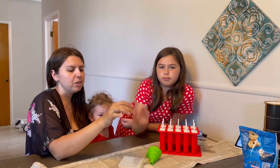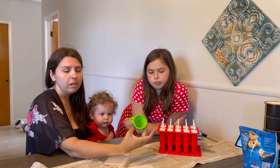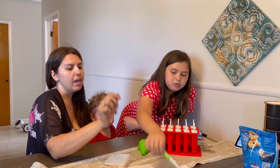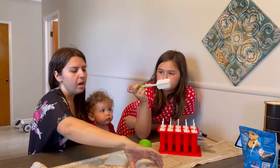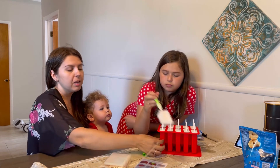It also comes with little bags, so when you're done you can put them in little bags and refreeze them and have them whenever you'd like. It comes with a funnel for easy filling and a sponge to clean out all the little areas.